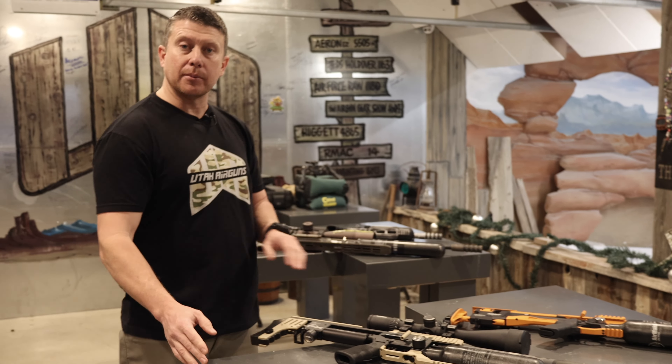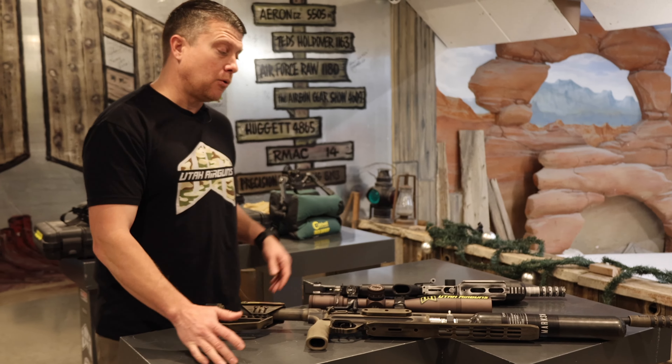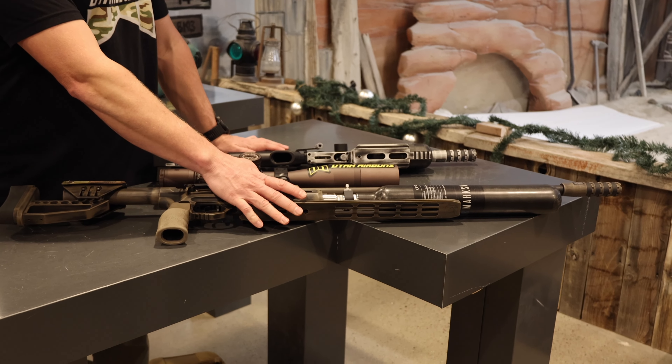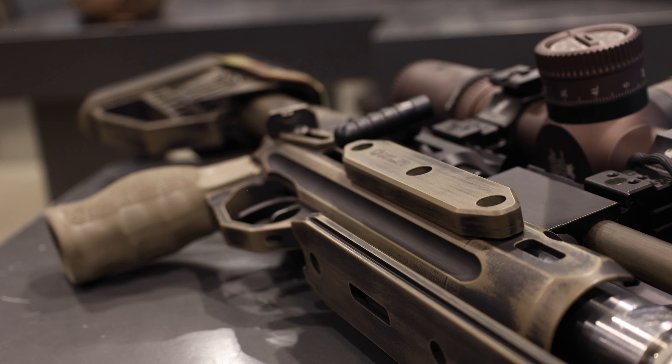Let's talk about some other options if you wanna go a little more custom. Over here we have some battle-worn options. This one's gonna be an FDE battle-worn. As you can see, the two-tone with the FDE showing through on the black.